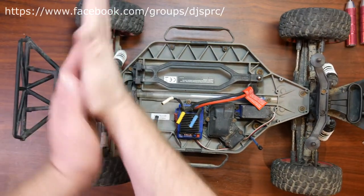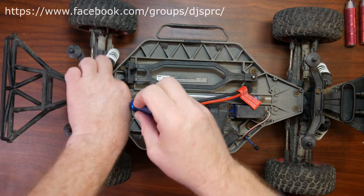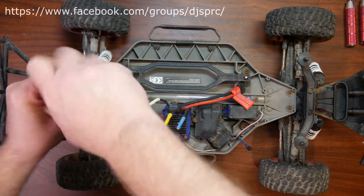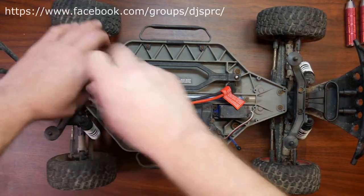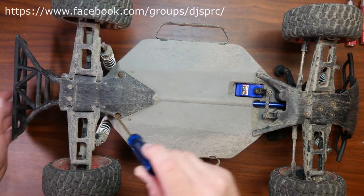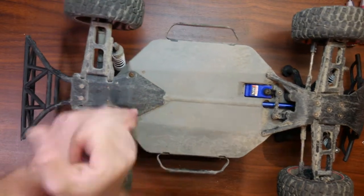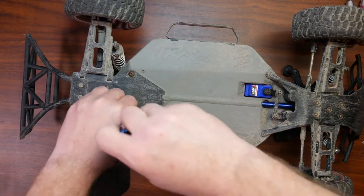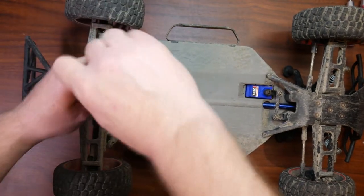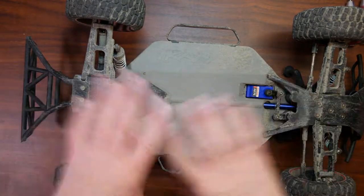Now you'll have two screws here and two on the bottom. We'll start by these two here. If you mix these screws with the bottom ones it's okay — they are the same size. Now we're going to flip the vehicle around and pop these two here as well.